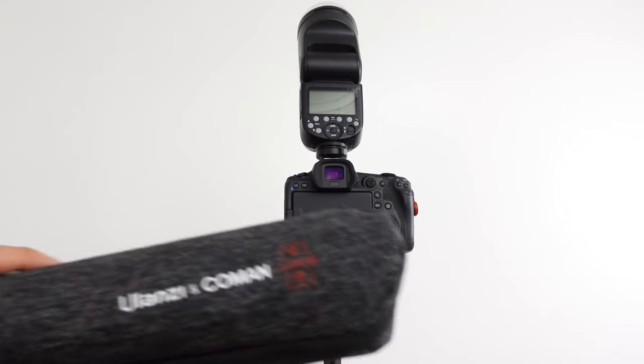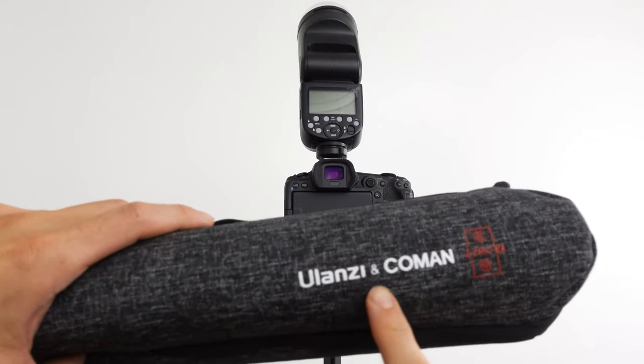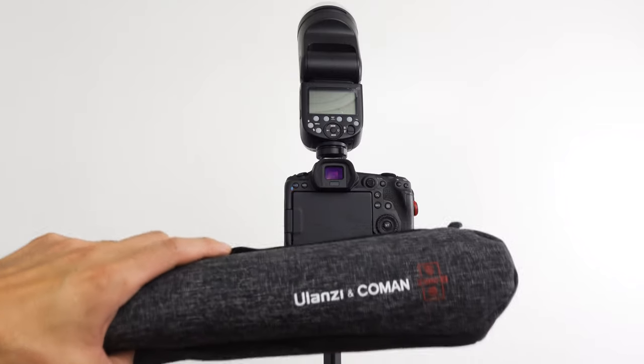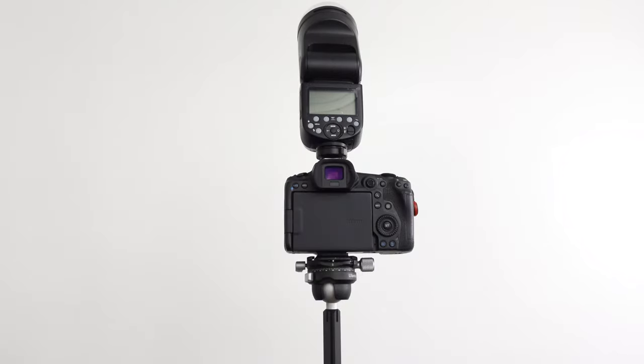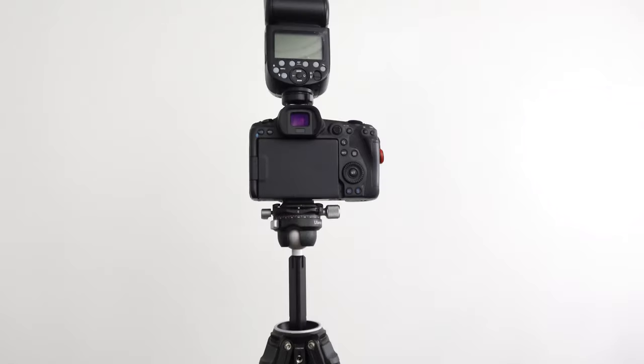Here's a Canon R5 on the Ulanzi and Komen tripod — the travel tripod. Just got it; here's the case it came in, and this is the tripod here. This is just the head but the rest of it is right here, and I have it up already.